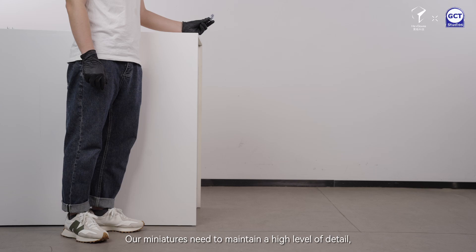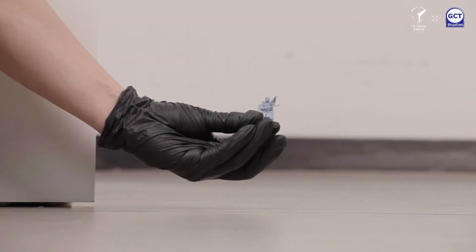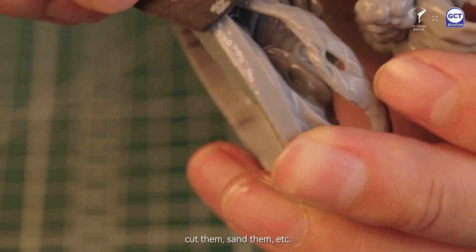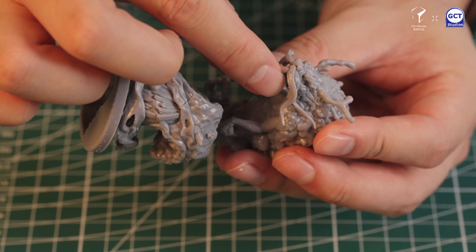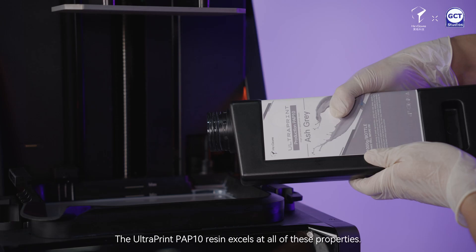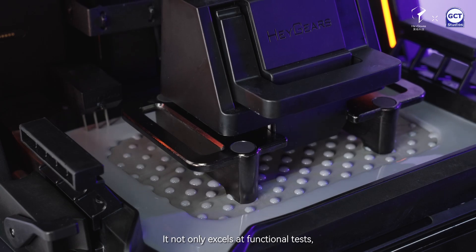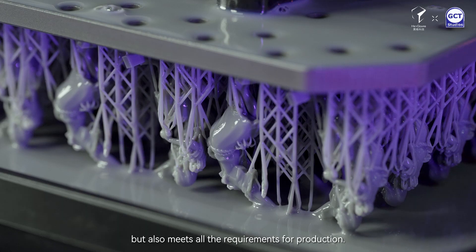Our miniatures need to maintain a high level of detail but balance that between the rigidity and flexibility of the models, allowing players to adjust the models, cut them, sand them etc. The Ultra Print PAP10 resin excels at all of these properties. It not only excels at functional tests but also meets all the requirements for production.